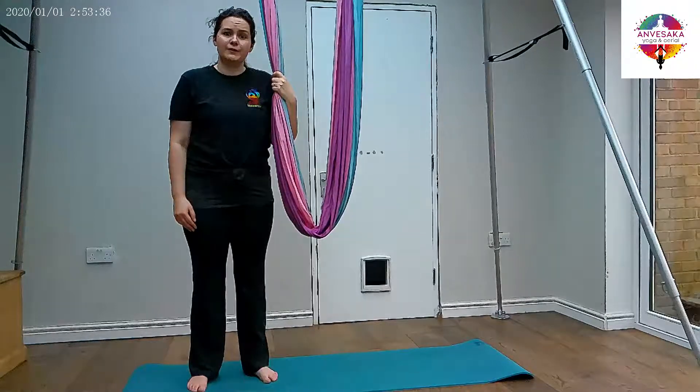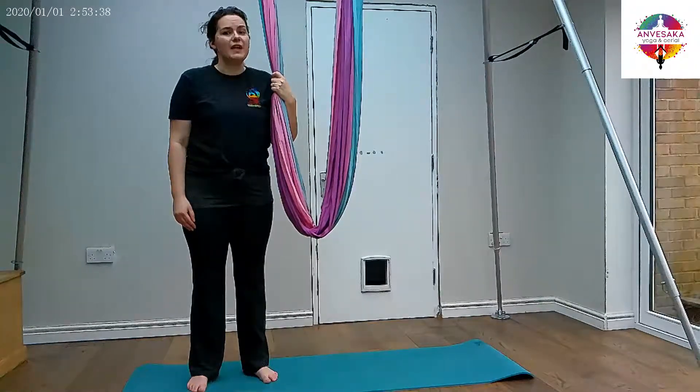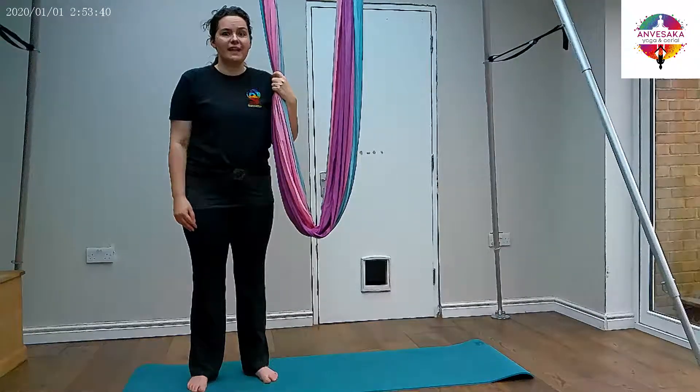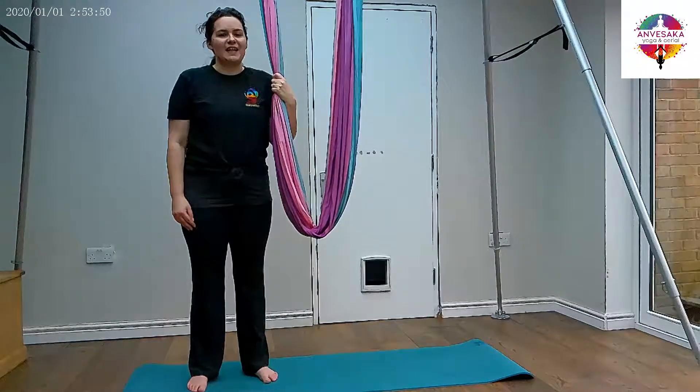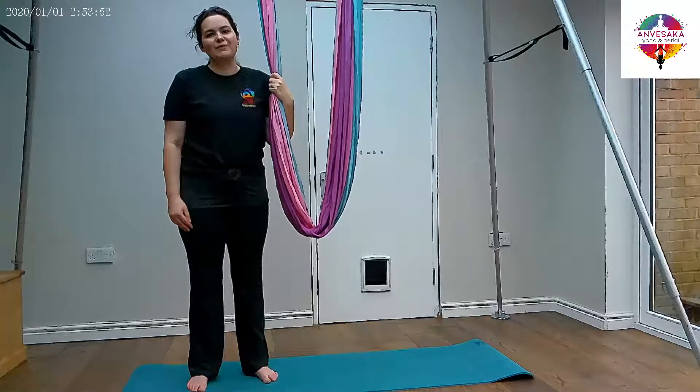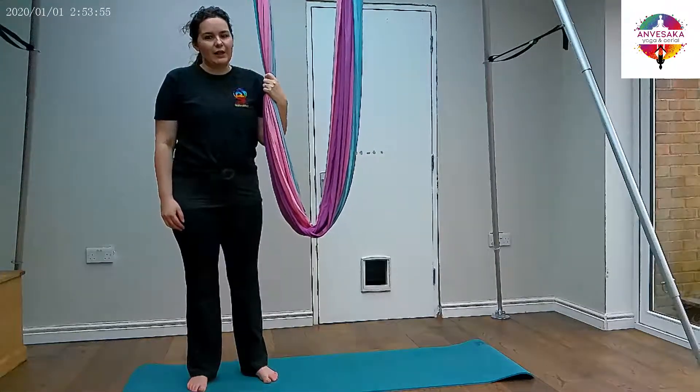We're going to get locust pose from downward facing dog. If that isn't a pose you're familiar with using on the hammock, have a look through our previous videos — I'll drop a link in the comments to our dog video — and I'll give you a few options for how you can make that pose work better for you. It's one of the poses I get a lot of complaints about: that it's not comfortable, it's not working, but we've got some alterations in that video.